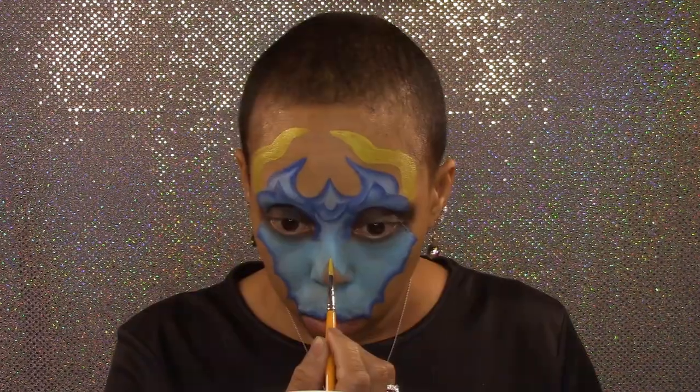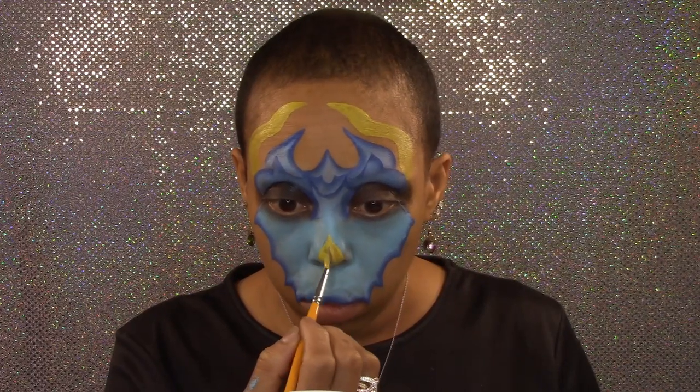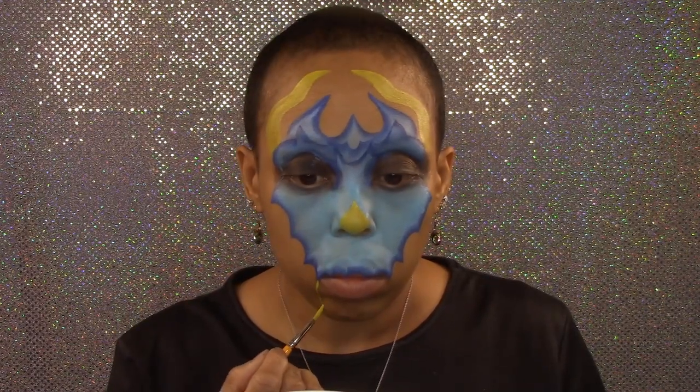A nose horn, and a large horn on each side of my mouth.